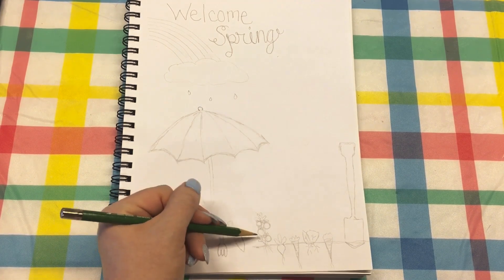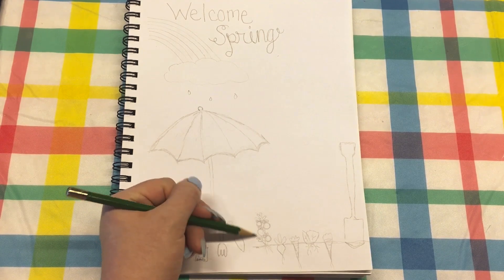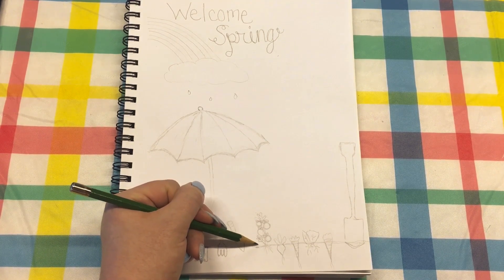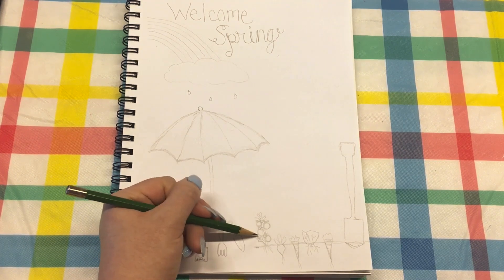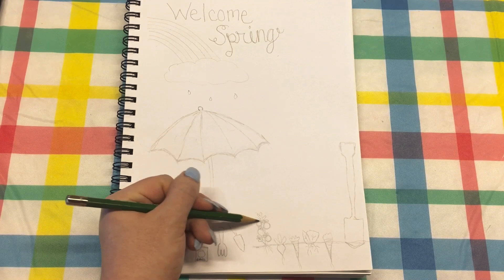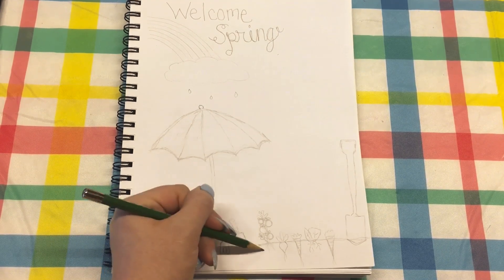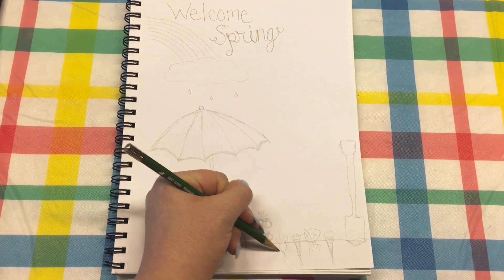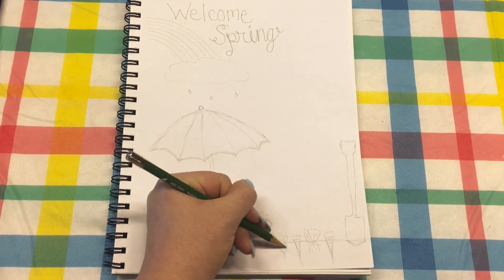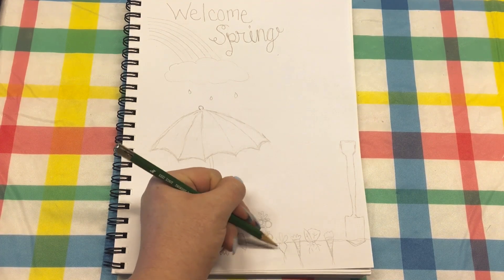Over here I drew a little bit of a garden. This is my version of a tomato plant — not very creative, but just a few tomatoes, some leaves, and then the roots at the bottom. This is a radish, so you just draw the radish shape with the leaves up top and some roots at the bottom.